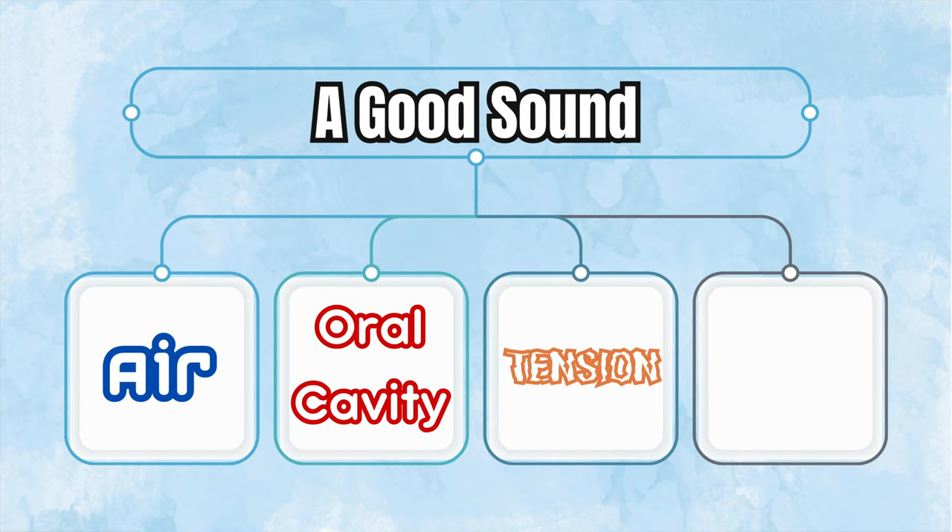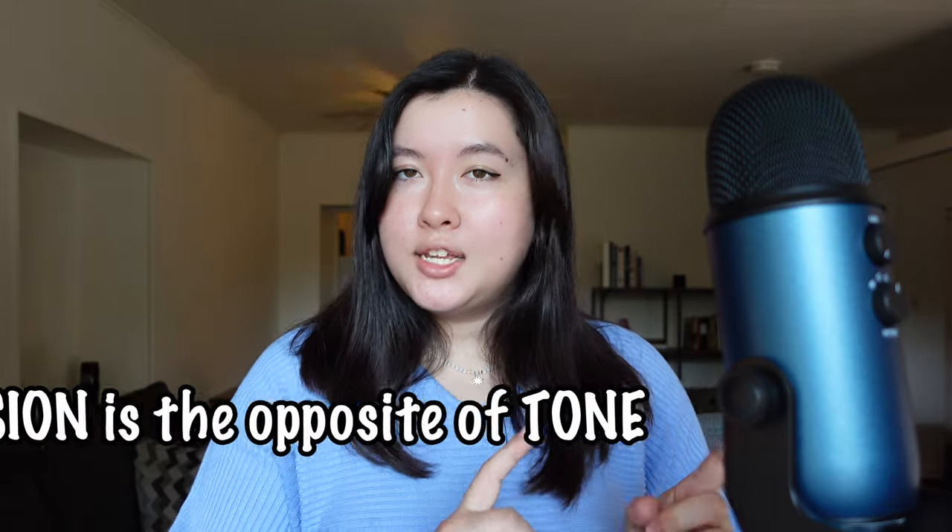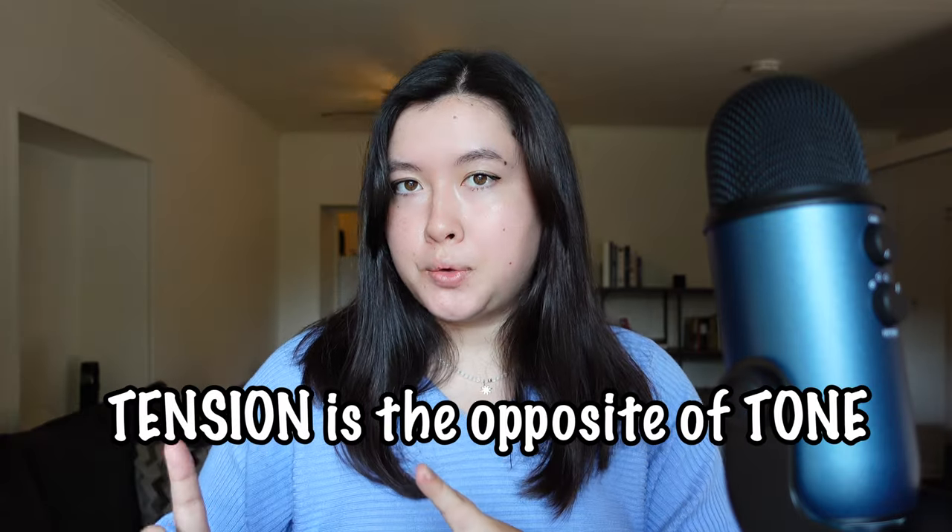For number one, air: you're either using too little air and not filling up the entire horn, or air is being forced into the horn — pushed out of you — which creates tension. Tension is the opposite of tone. What I want you to do is fill up and then let the air out.